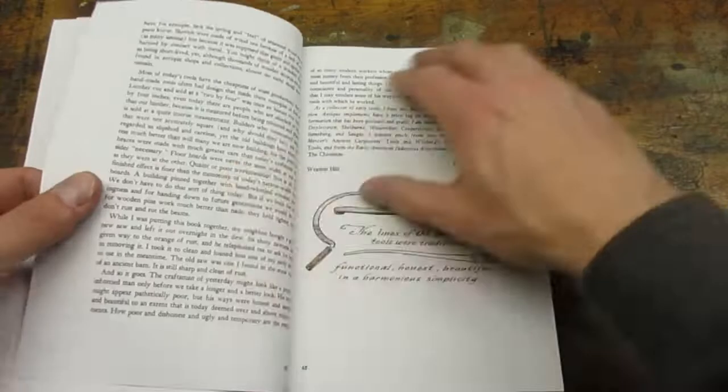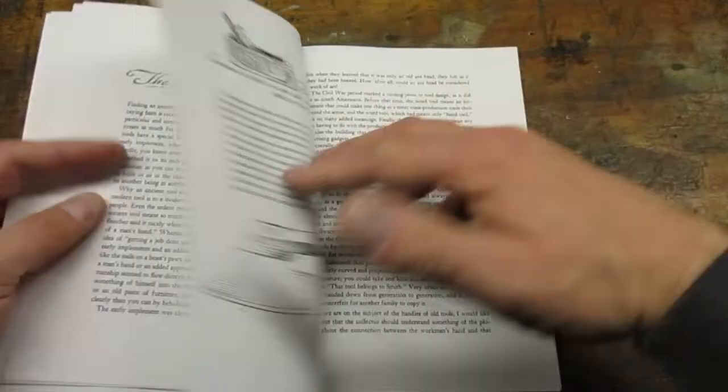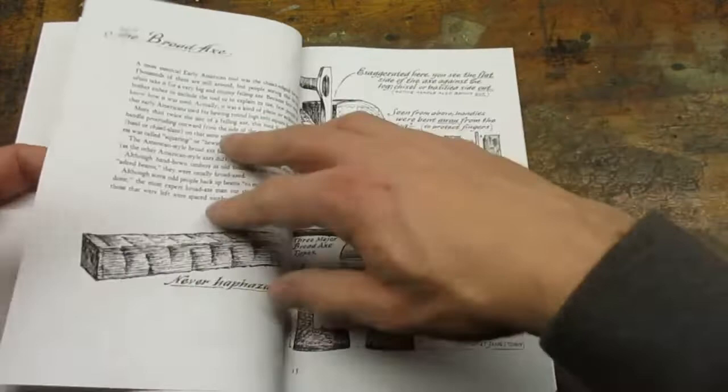This book deals with tools made before the American Civil War. The book has illustrations on almost every page — very detailed black-and-white line drawings depicting the tools and how they were used.